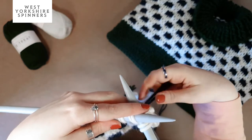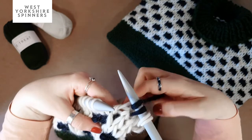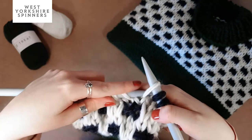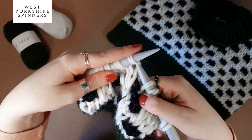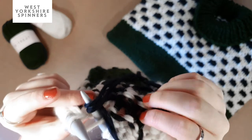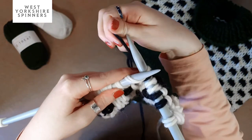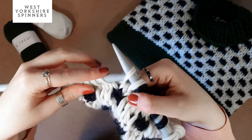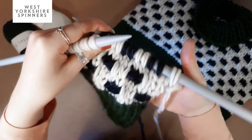After slipping the first stitch, we knit the next two stitches in black. Then we slip the next two stitches purlwise, then knit the next two stitches in black. When doing this, make sure not to pull too hard or you'll get a loop at the back that pulls the knitting — just keep it quite loose. Continue alternating: slip two purlwise, knit two, working this pattern to the end of the row.